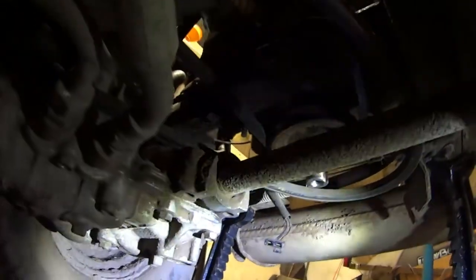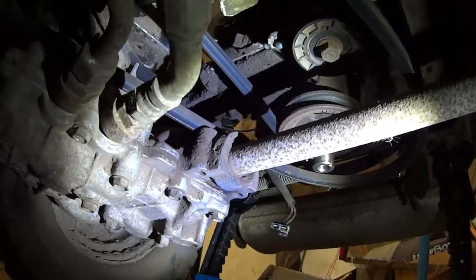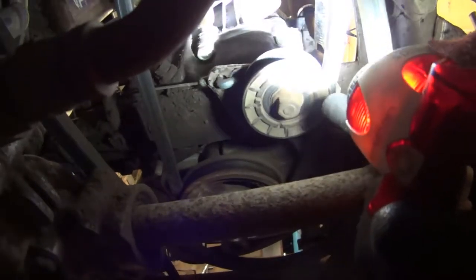Usually bearings that are in a fluid housing like this one possibly is — those don't wear out fast. Usually it starts in oil from the oil bath and keeps everything lubricated. But bearings like these — there's a little tension pulley over here, that's for the clutch.